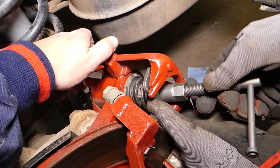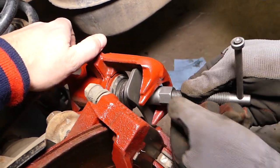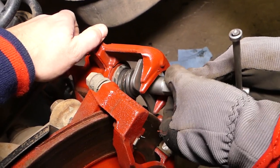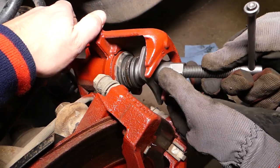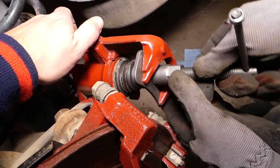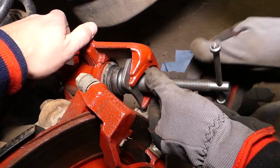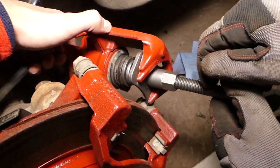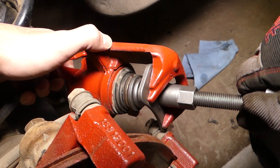Okay, let us show you how you do that. Turn that socket all the way until the plate contacts the brake caliper — you need to align everything really well. Now you start turning clockwise, and by turning clockwise it's going to push the cylinder and turn it. Check it out, it's going to compress.